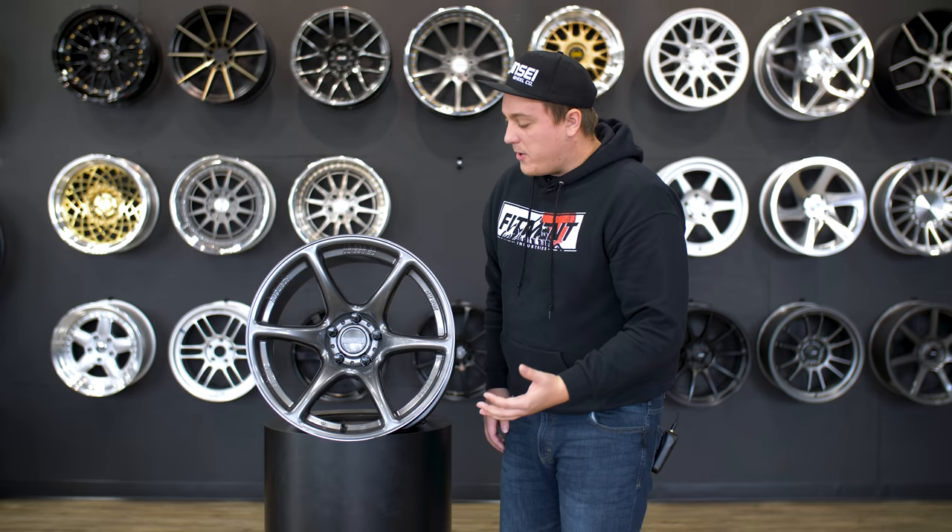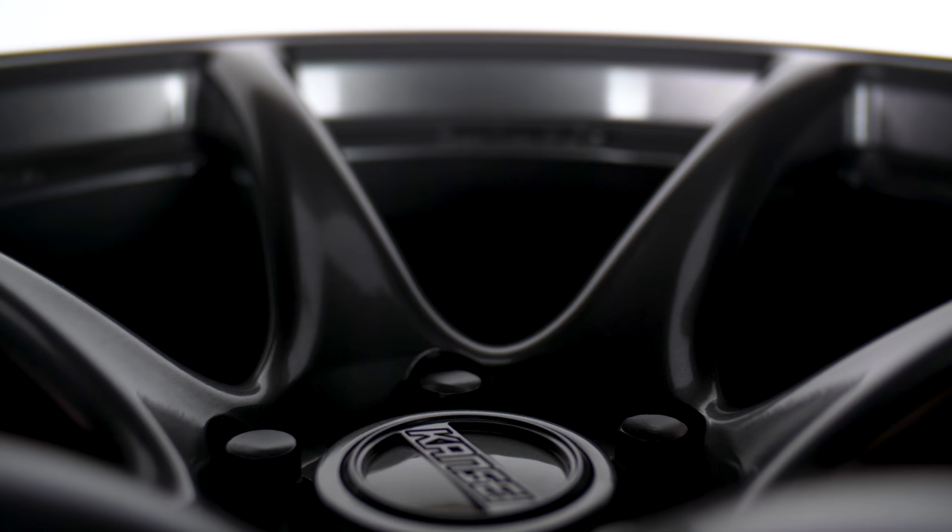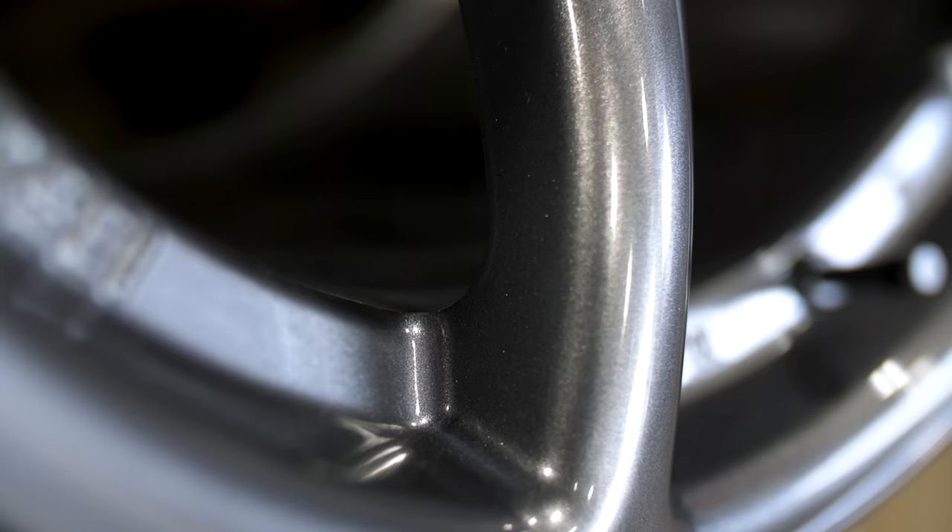One thing that's really nice about these wheels is that with every design from Konsei, they take into consideration larger brakes — whether factory or aftermarket. They design each wheel with larger brakes in mind, making sure the spoke clearance fits and you're not gonna run into any issues, which is pretty cool because not a lot of companies do that.